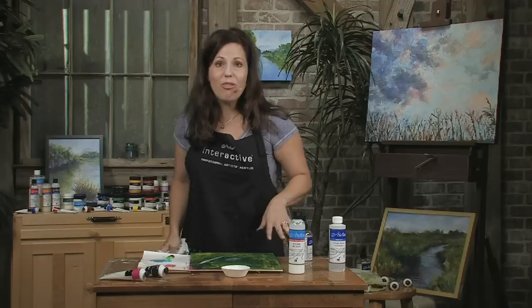So by using the binder medium as a way to seal your surface, as a way to seal paint layers, and as a glue for collage elements, you can really add a lot of excitement and textural interest to your paintings. I would encourage you to try that.